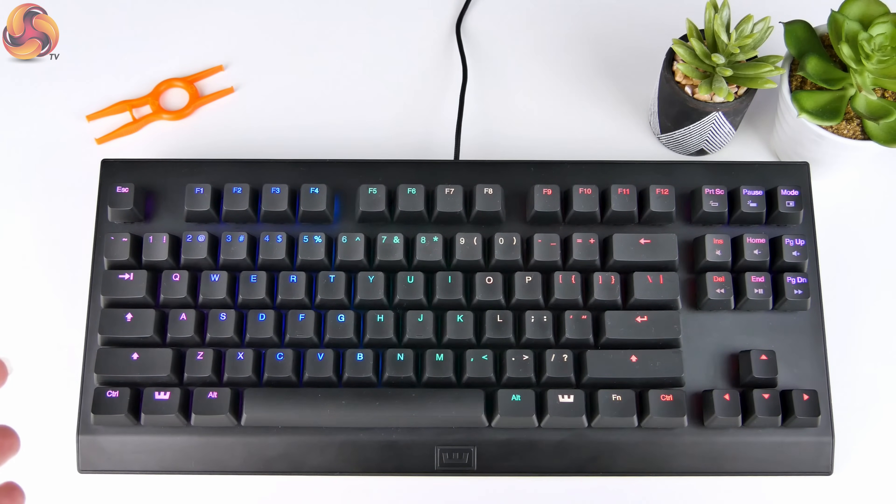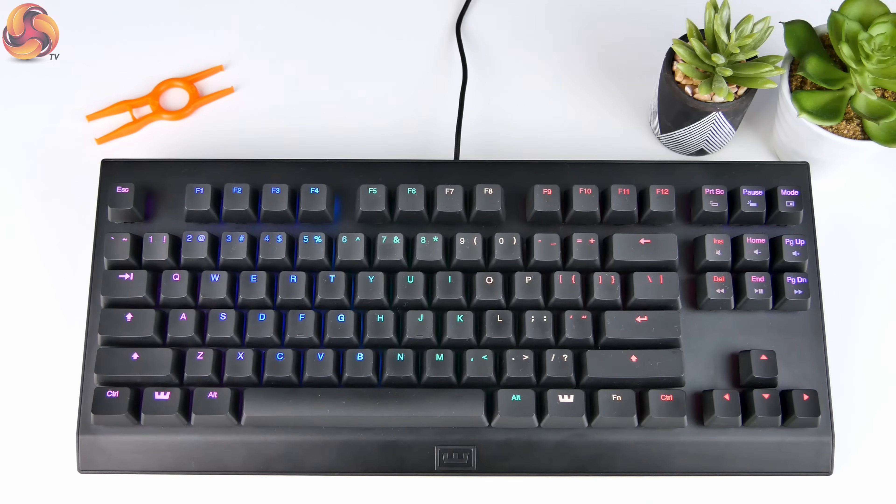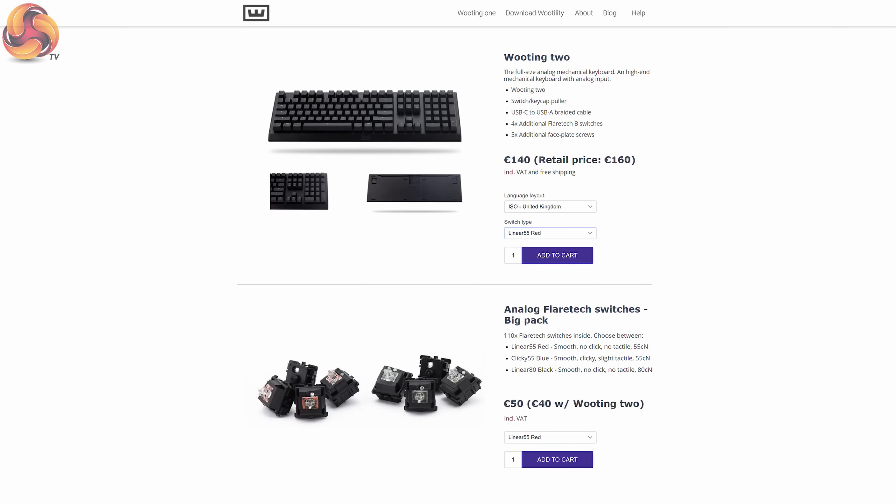This is the Wooting One, a 10 keyless version that's on the market right now. I think it's about £140, £150. So it's not cheap, but it's not that expensive either, because that Cooler Master keyboard was like over £200. They are bringing out a Wooting Two as well — that one's coming in November, December time, which is about the same time that Cooler Master keyboard is coming out.